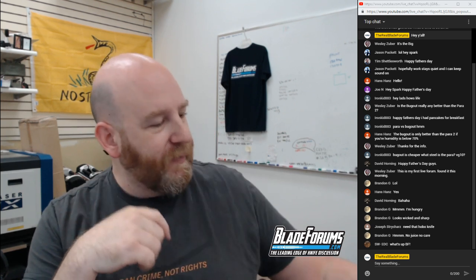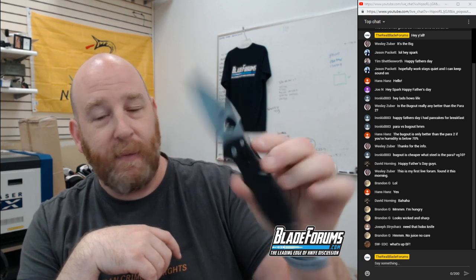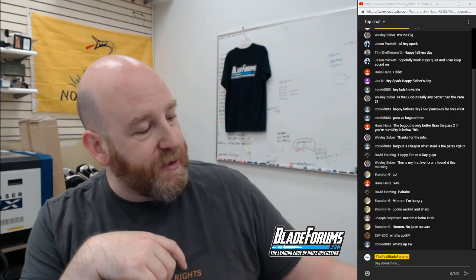From chat — IronKid883 asks: Bug Out is cheaper, what steel is the Para VG-10? It depends on the model of the Paramilitary 2 you're getting. The Paramilitary we'll be giving away is S30V, so it's the same steel as the Bug Out. Not really a difference, unless the Para Lightweight is a different steel — I'm not sure on that.